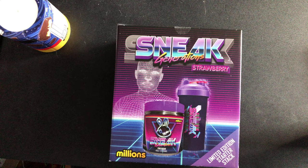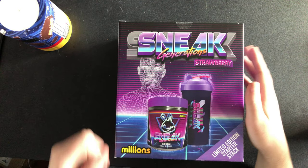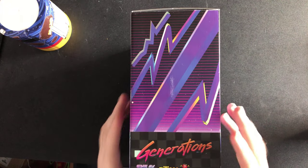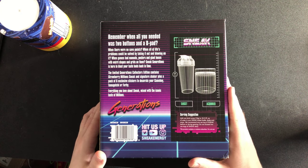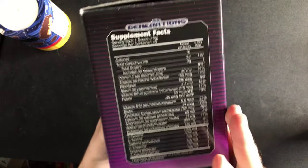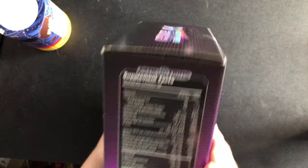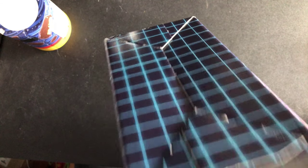Five, four, three, two, one — there we go, back to normal. Here's the front of the box, the side of the box, the back of the box with serving suggestions and ingredients, the top of the box, and the bottom of the box for all you weirdos.